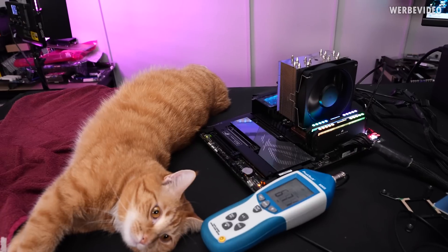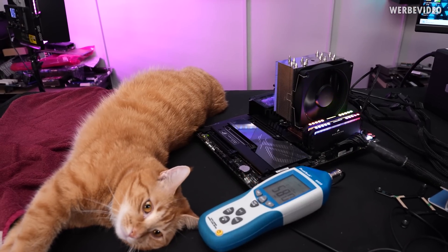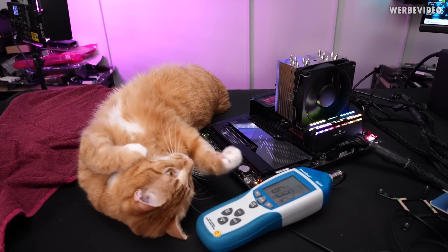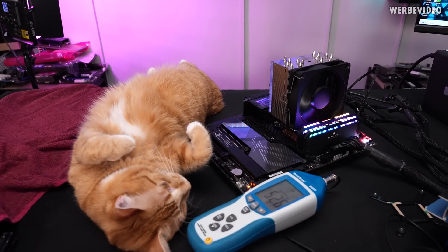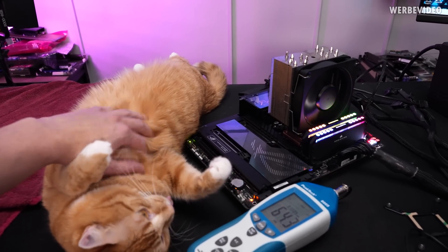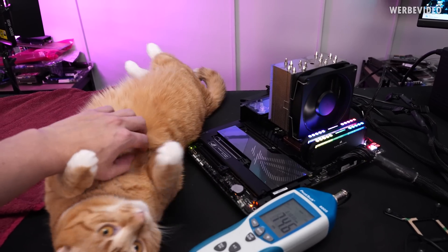So this just confirms our findings from the radiator test. I just wanted to double check that I'm not publishing nonsense. But yeah, even on the air cooler it seems to be the same result: it is a quiet fan, but it's definitely not as good as the Noctua one.